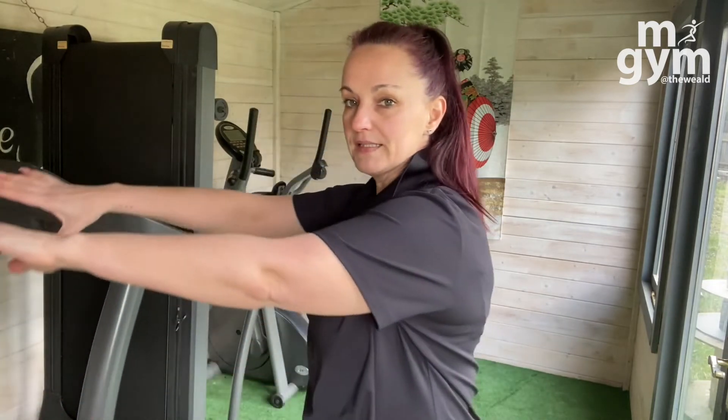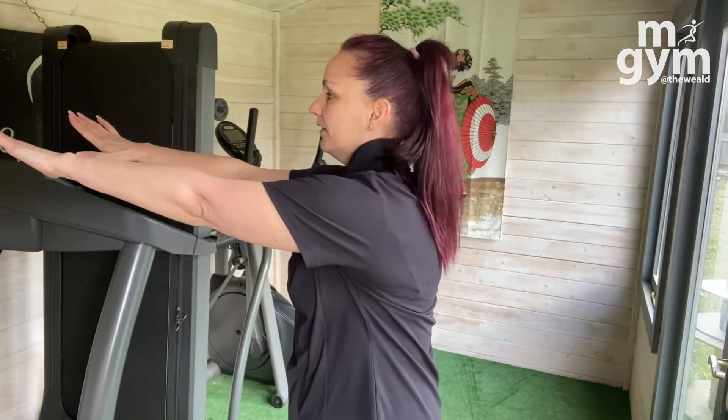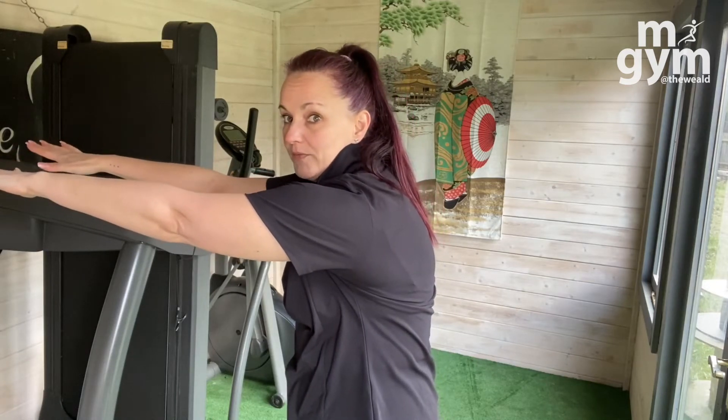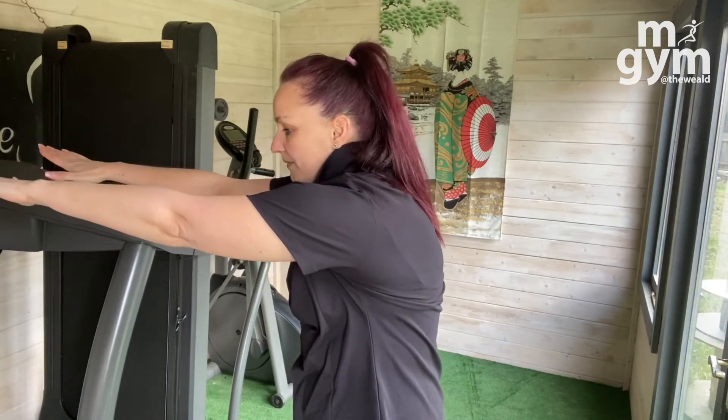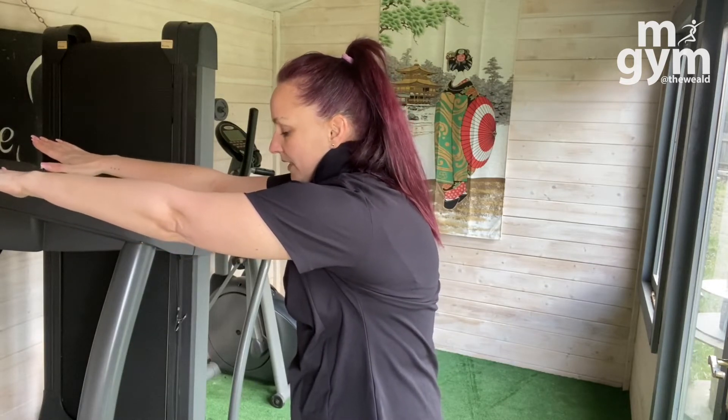Then we're going to bring the hands in front. We're stretching out the shoulders and the upper back. Hands are coming out in front — I want you to curl the back round. Imagine somebody's pulling your hands away from you. Hold it there at that point of restriction where you feel the muscles just under a little bit of tension. Hold it there.